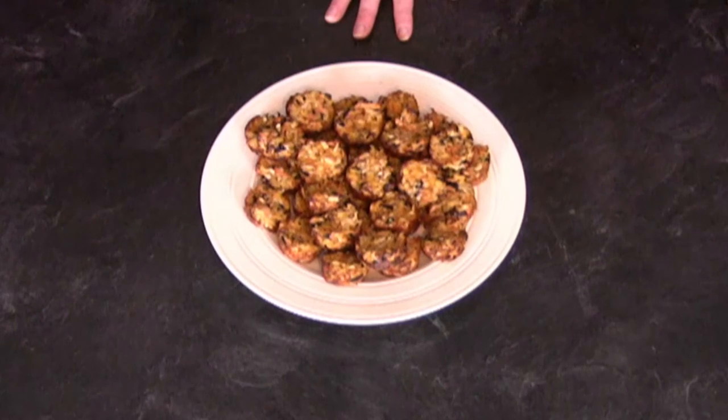It's sure smelling good in here — and they are ready! They smell so good. They're really, really good. Now, we're talking about this recipe being really versatile. Just keep in mind the vegetables supply the structure and the other ingredients become the glue.